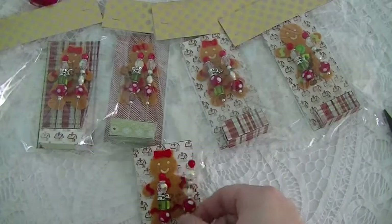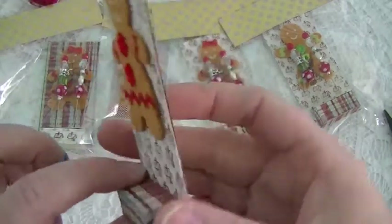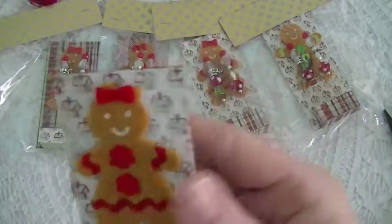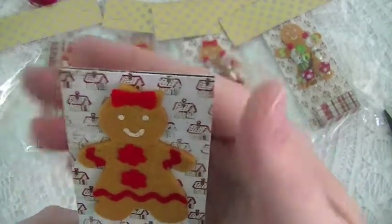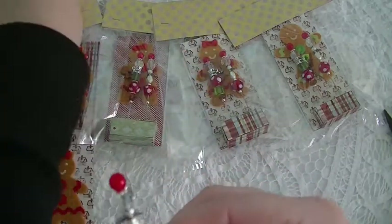packaged mine when we did our swap — so super cute, very clever idea. Just some papers from my stash and a little felt gingerbread person that I got from Michaels, and this is my stick pin.